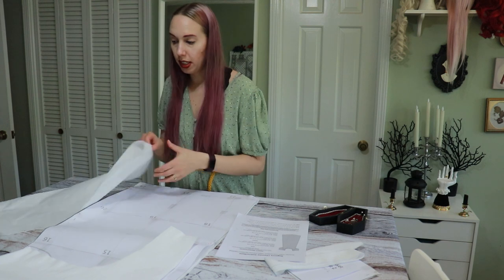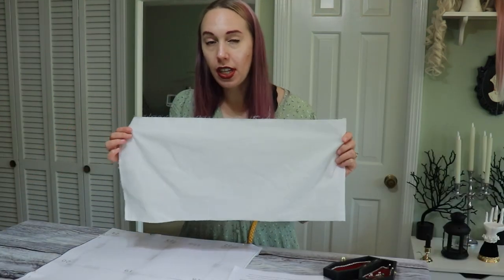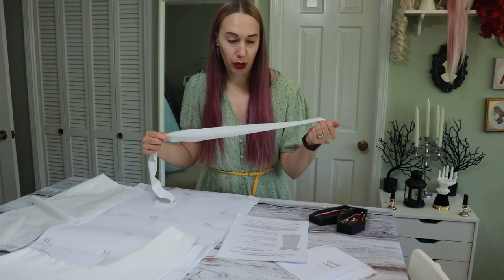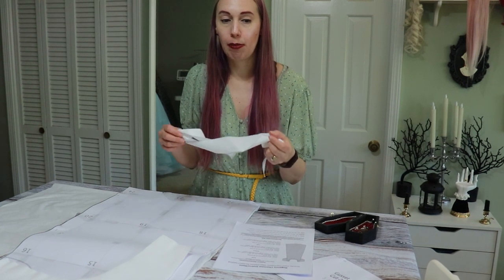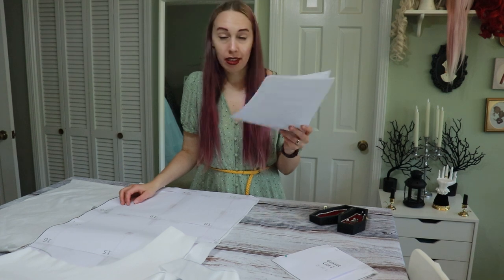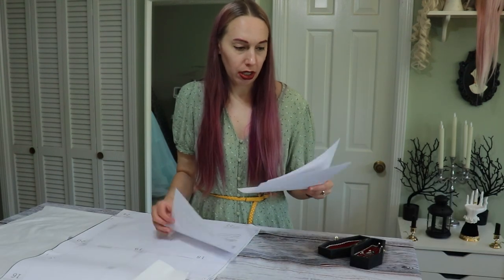Now that I have everything cut out, this is literally all of the fabric I have left. That was with making the choice to not cut the bias tape on bias — I cut it against the grain. I know that's not what you're supposed to do, but this would make the world's worst bias tape. I bought three yards of cotton even though it said 2.8 yards is all you'd need, so that makes me concerned for anyone that's a large — maybe buy a little bit more. The instructions look really good; there are diagrams and everything.